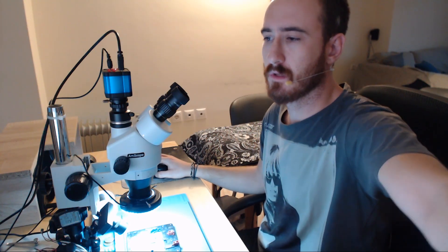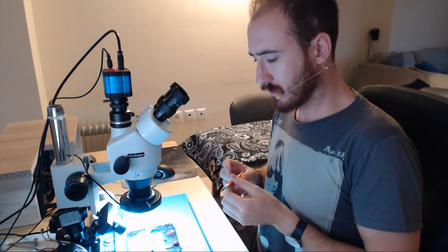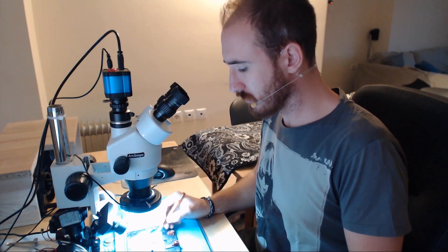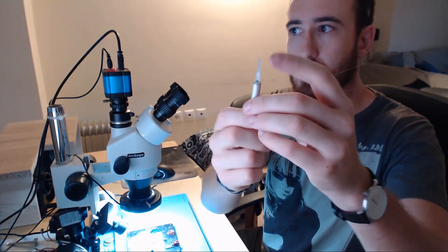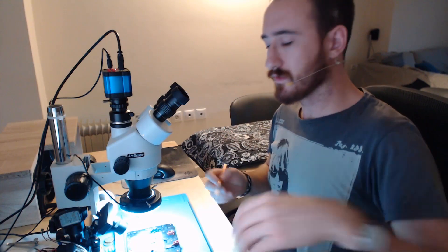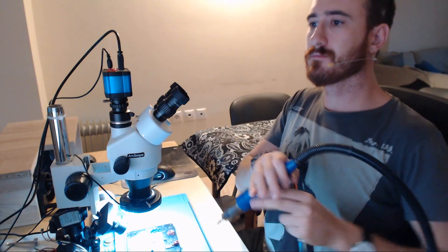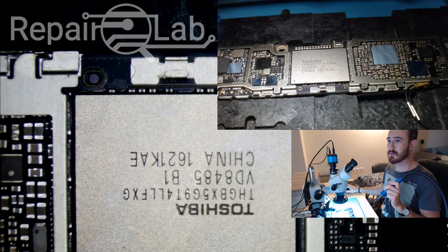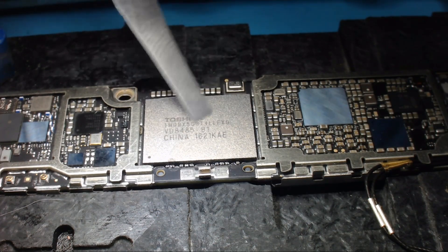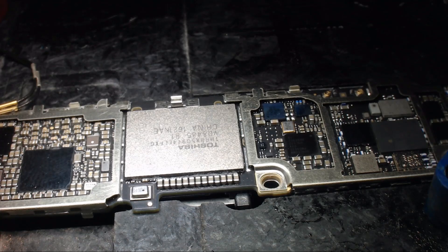Hey guys, what's up. I'm gonna make a quick video about IC removal. I want to try this new tool — it's a very flexible and thin layer which helps to remove ICs and stuff like that. Let's get started. I'll better use only this camera. You can see how flexible it is, and I believe we'll do a great work.